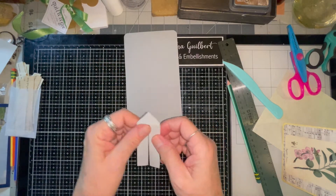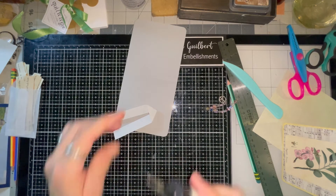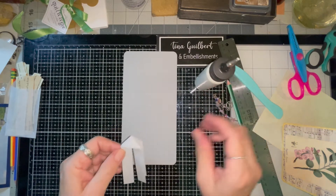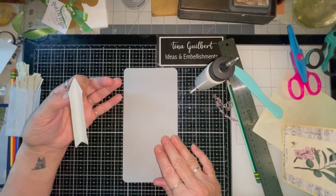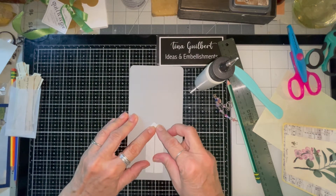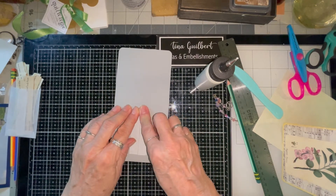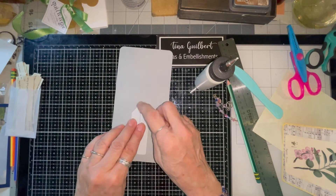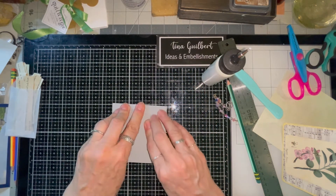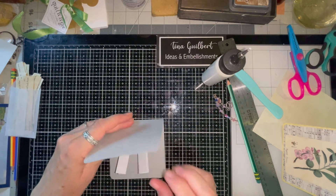Then get your glue. You want to find the middle — it's probably about four inches in — so this is where the grid comes in handy. Put glue right in the middle and glue that down. So that's glued like that — it looks a little silly but that's okay. You only want to glue this part. Then put glue on the other side and close it up, and voila.